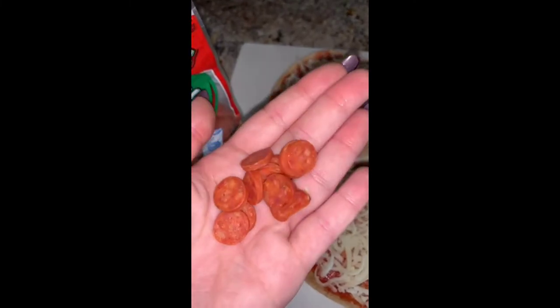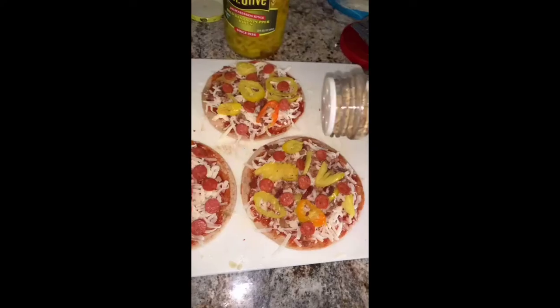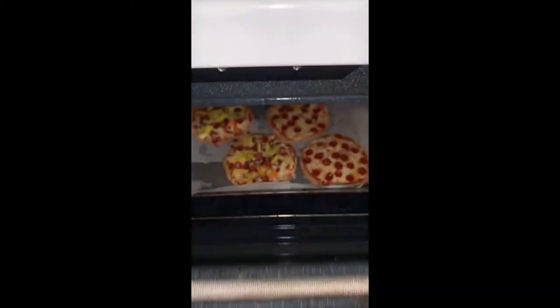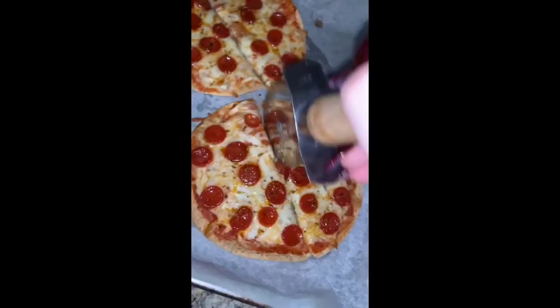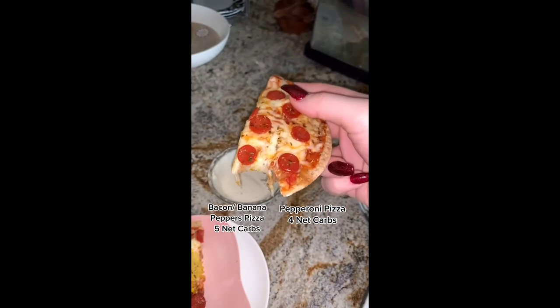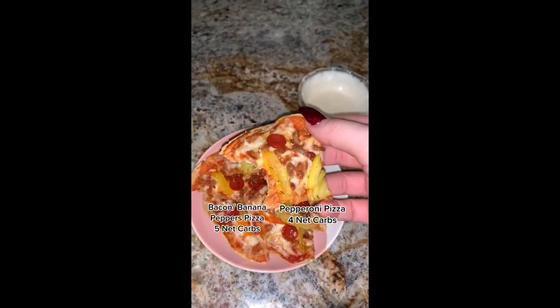I got these mini pepperonis — they are so cute. They go perfect with the little mini pizzas, and then I'm adding some oregano on top. I don't even know if this does anything, I just like how it looks. Just cook them for about eight to ten minutes until they're crispy enough to enjoy. They're super easy to make and you can freeze these and save them for later.